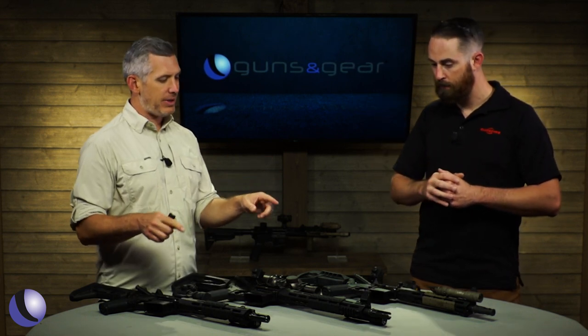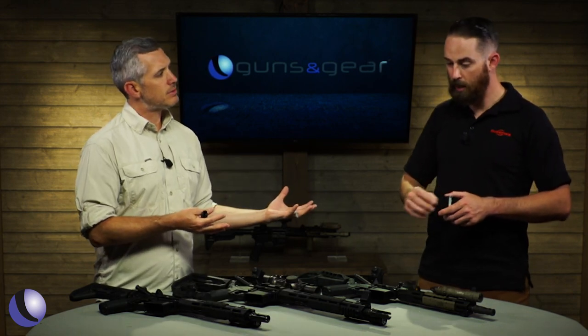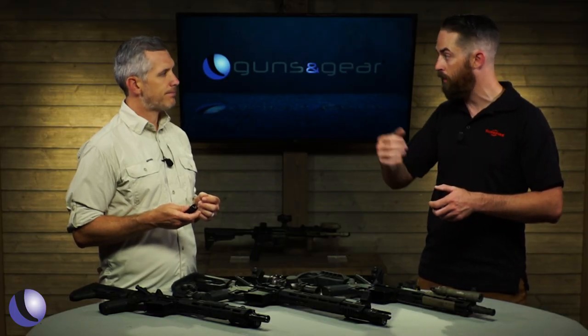These are the SOCOM muzzle devices, which match up with your suppressors. These SOCOM muzzle devices are meant to mount our SOCOM series of suppressors. There are very high machining tolerances on those to make sure accuracy standards are maintained when mounting a suppressor.